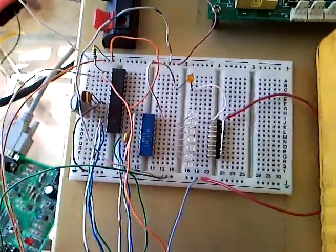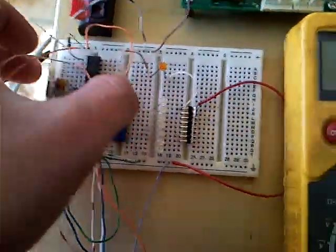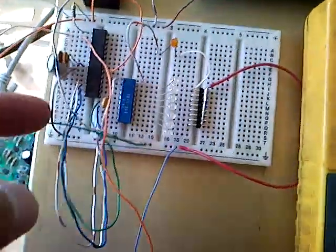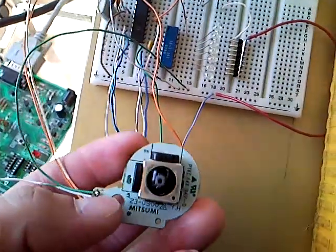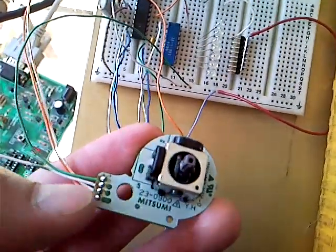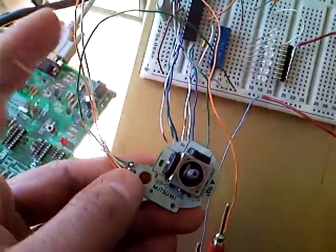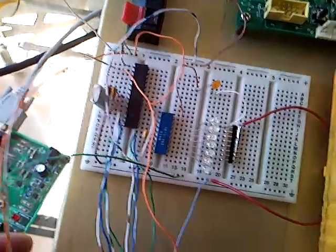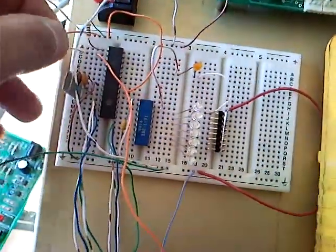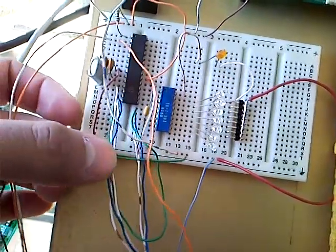Hey guys, I've been messing around with trying to get analog to digital conversion using one of these microcontrollers. Today I programmed this one to take the voltage reading off of a GameCube stick — this is the C-stick. Right now I only have one axis connected; one side is connected directly to the positive input on the power supply and the other is connected directly to ground.